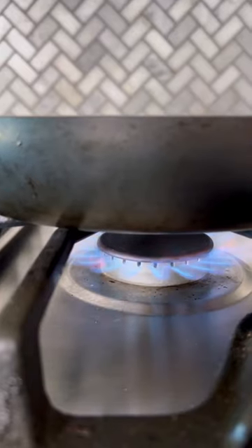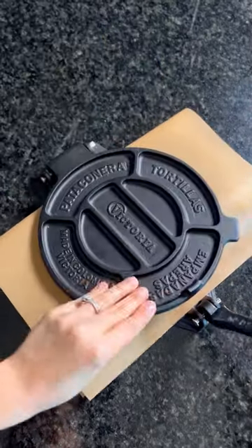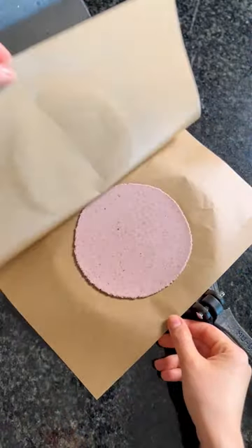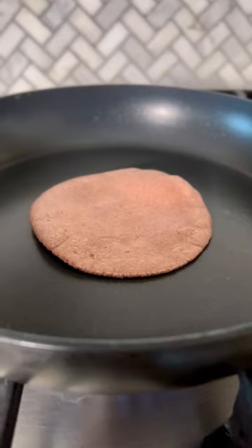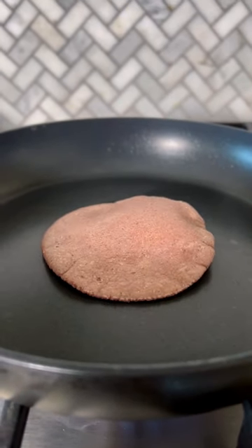Mix everything together to create a moist dough. Roll the dough into balls and flatten it in between pieces of parchment paper or plastic. A tortilla press makes this process really easy, but if you don't have one, you can use a heavy baking dish. Cook it in a hot skillet for 30 seconds, and that's it.